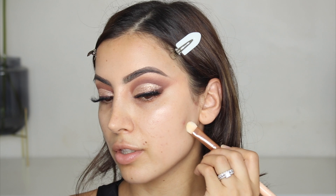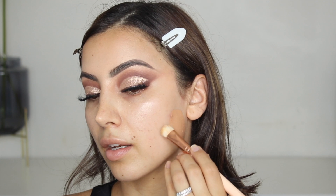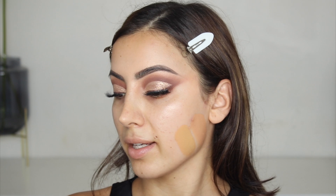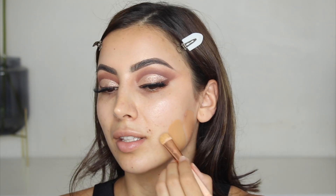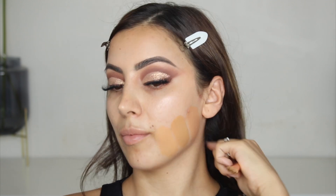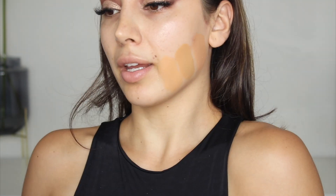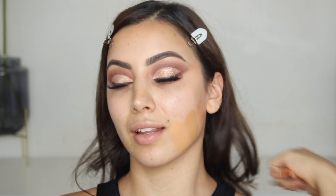I'm going to try Butter Pecan first — in the old Faux Filter, Butter Pecan was usually my go-to shade. The next shade is Baklava, which was another shade I always wore. And the last shade I have is Tres Leches, which was usually the least match because it was a bit light. On camera it's really hard to tell, but in real life Butter Pecan actually looks really pink. My body is a lot darker, so standing up, Baklava would definitely be the best match.